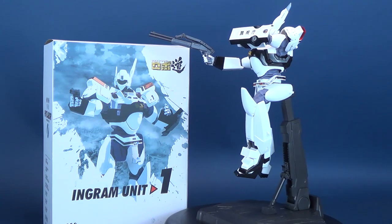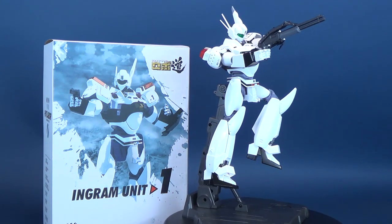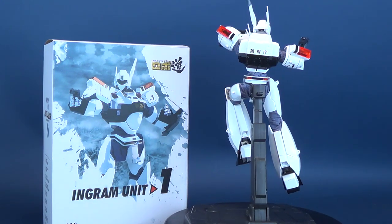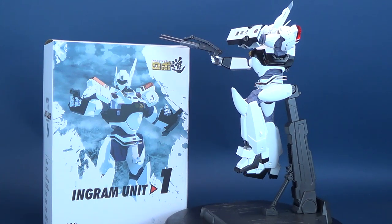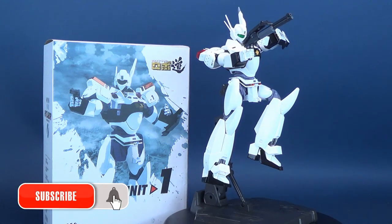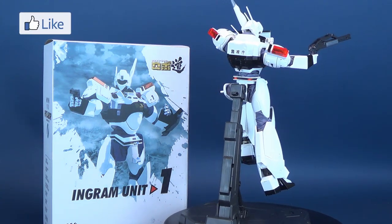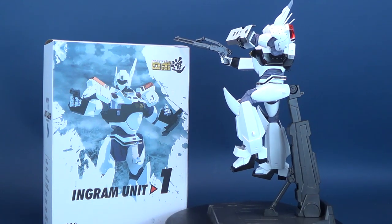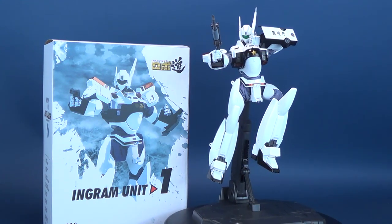A big thank you to the folks over at 3-0 who were nice enough to send this sample my way. The Patlabor Ingram Unit 1 should be surfacing now, so if you're in the market, I'd advise checking the various online sites — local stores not so much right now. If you're new to this channel and liking the content, hit that subscribe button and turn the bell notification on. There's also a 3-0 playlist where you can watch all my reviews of their figures over the years.